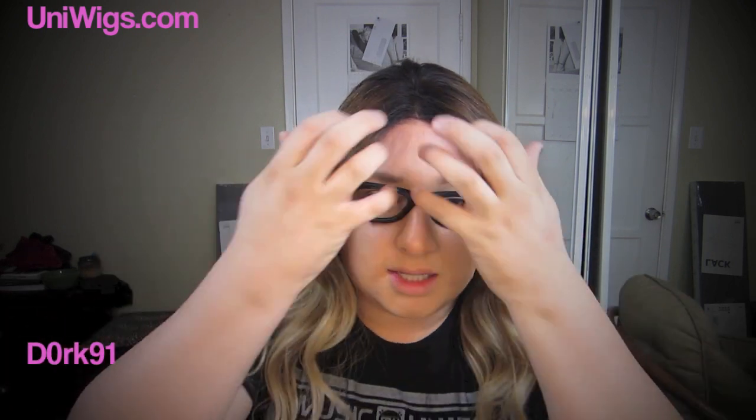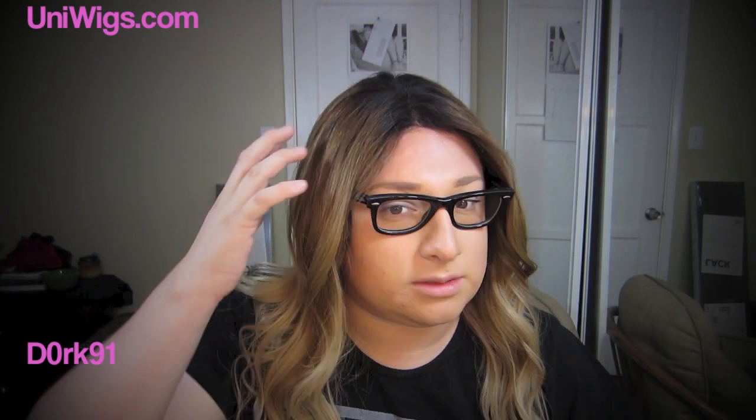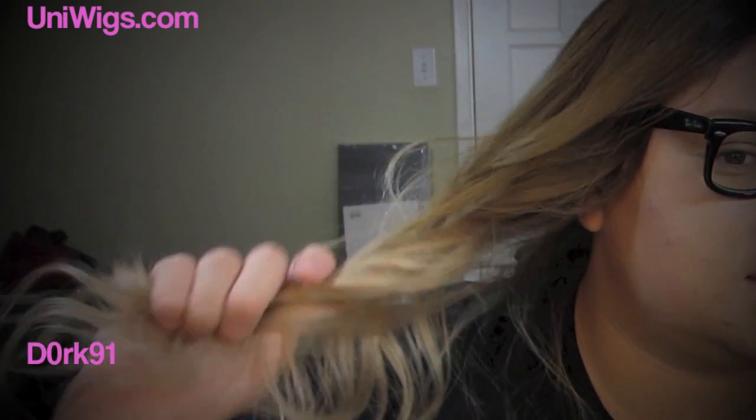I love the ombre — I believe the company made it ombre. You can see it has dark roots and it lightens up gradually; it ombres so beautifully. You cannot ask for a better ombre wig than this one. On the box it tells you the colors, which is really cool. The darkest color is number 2, the mid-shaft is number 6, and the lightest is number 16.